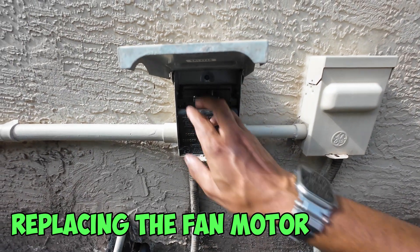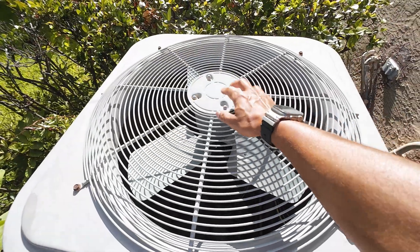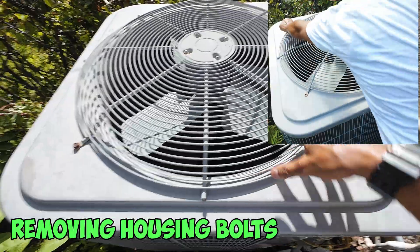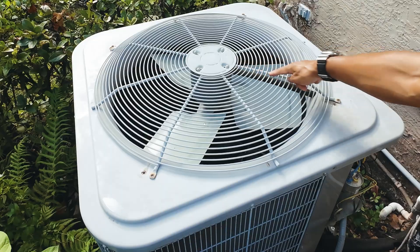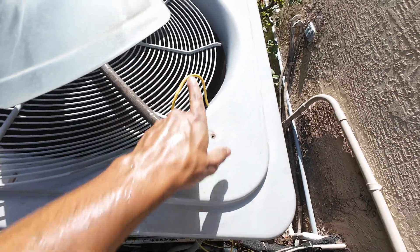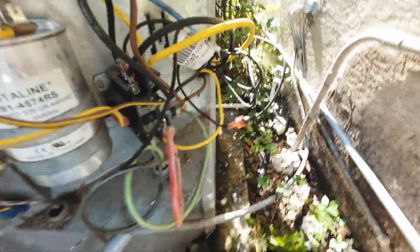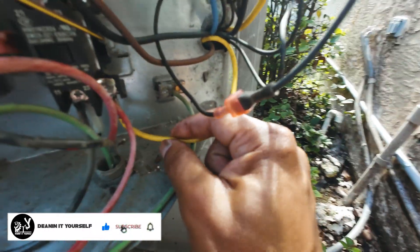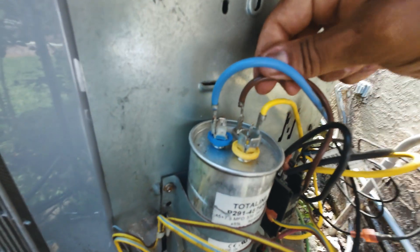First things first, before we work on the fan, make sure that your disconnect is removed and there's no power going to your unit. Now the fan motor is just behind here, but in order to get to it we're going to have to remove all the bolts located around the fan. Once we remove those four bolts, we'll be able to flip this thing up on its side. The wires from the motor are running through that little pipe right here and going back into the unit. Once we got the fan out and flipped over, as you can see, these are the power cables going back down to the unit — we have a yellow, a black, and a brown — and all we need to do is trace them where they come out and where they're connected to.